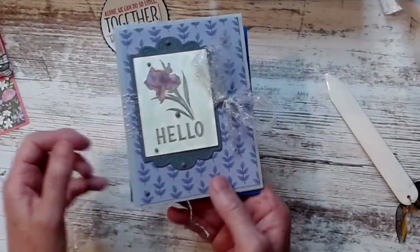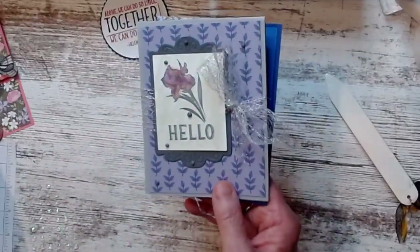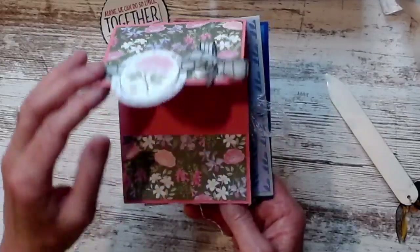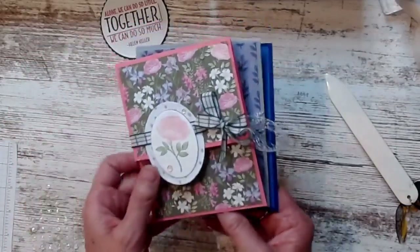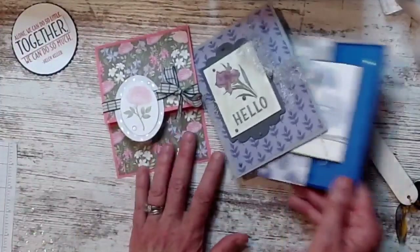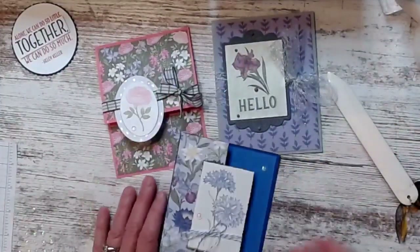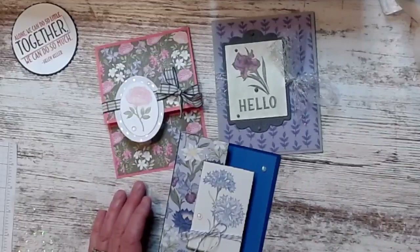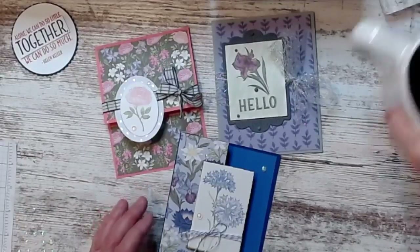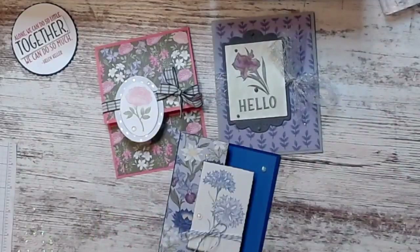The cardstock I wasn't sure I was going to love but it's definitely the grandma stuff. I say grandma like that's old — I mean, I'm a grandma of nine and I'm not old, right? Friends, we're only as old as we feel.